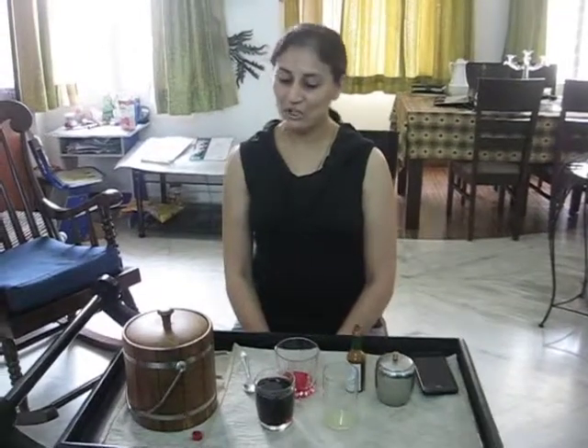Hi, I'm Pragati. Today I'm going to teach you how to make a rosy cola.